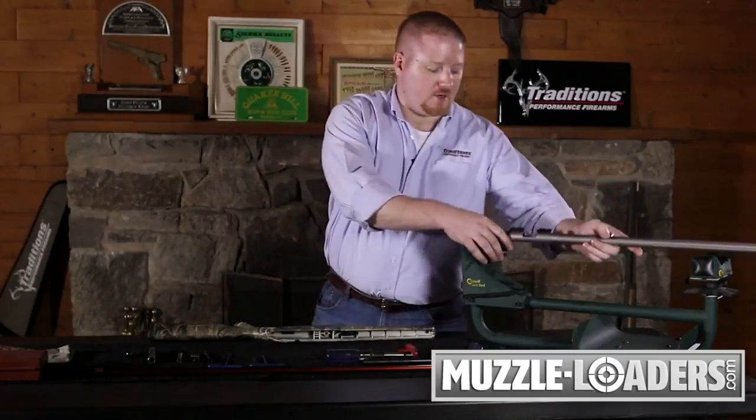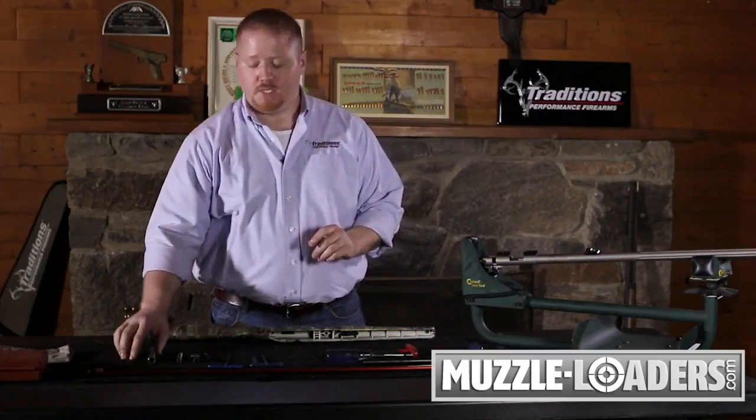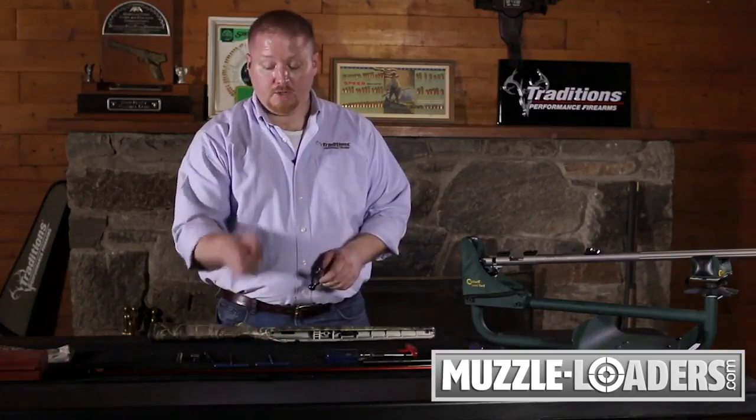Before we start to put the barrel and stock together, we're going to look at reassembling your bolt. To reassemble the bolt requires your two millimeter allen wrench, your four millimeter allen wrench, and your de-priming tool.